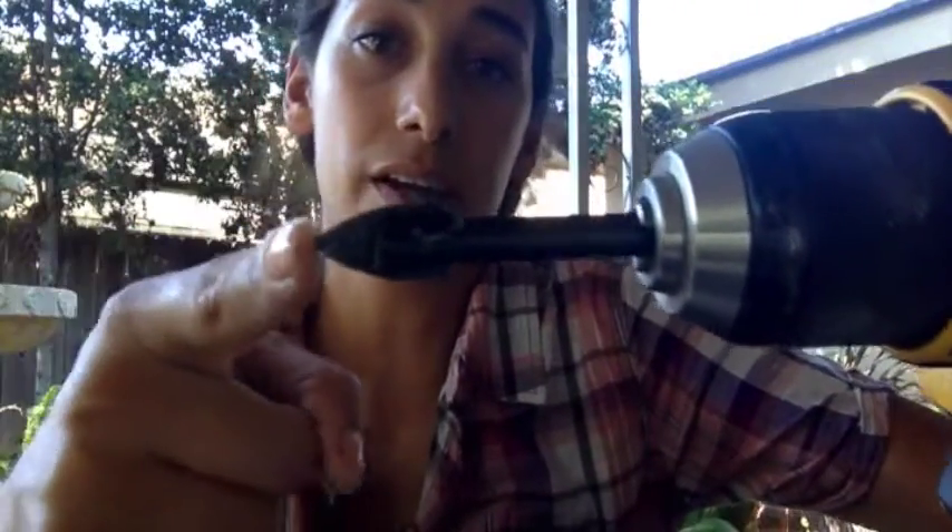I want to put a hole right in the center. I'm gonna use a half-inch drill bit — you can pick one up for like 15 to 20 bucks. Basically, we're just gonna drill one hole at the bottom. Half-inch is great for this size. If it was a much larger container, I would still use the half-inch, but I would do probably three holes on the bottom.